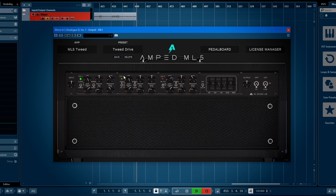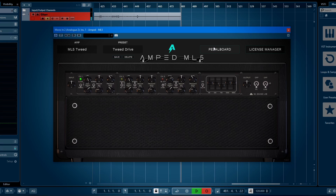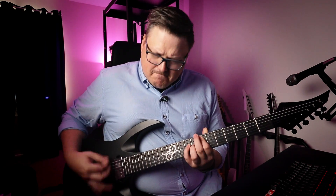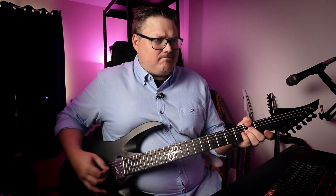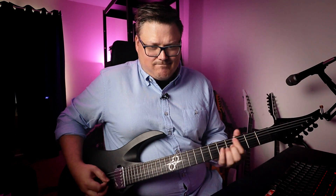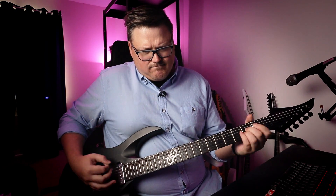Let's show you the tweed. This channel is called the tweed drive — it's basically the clean channel boosted to max with the tweed knob engaged. Such a useful kind of crunch tone, and we're not even in channel two which is mainly crunch.